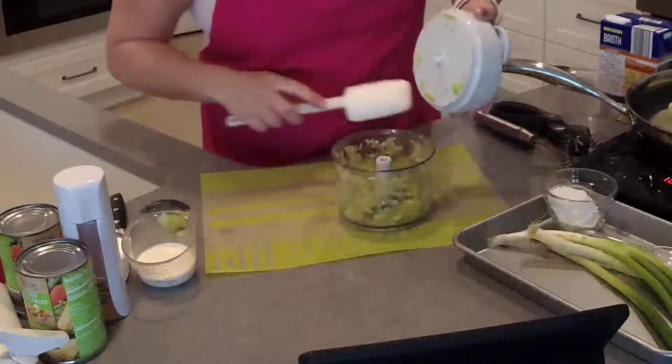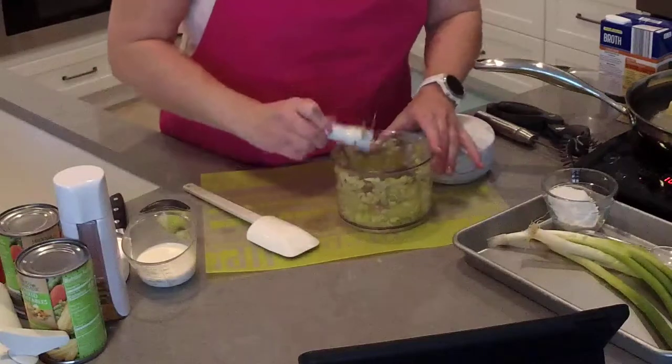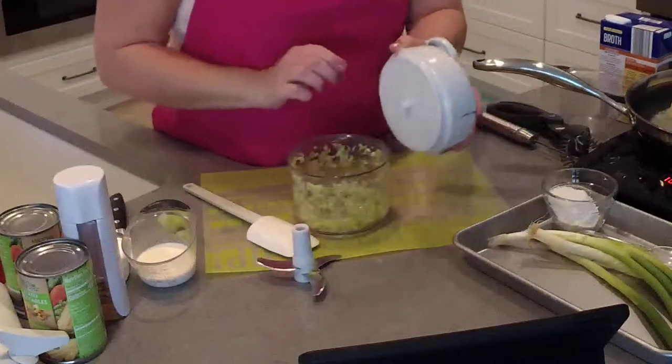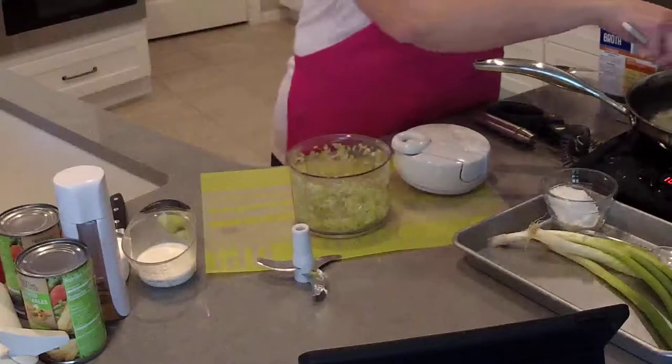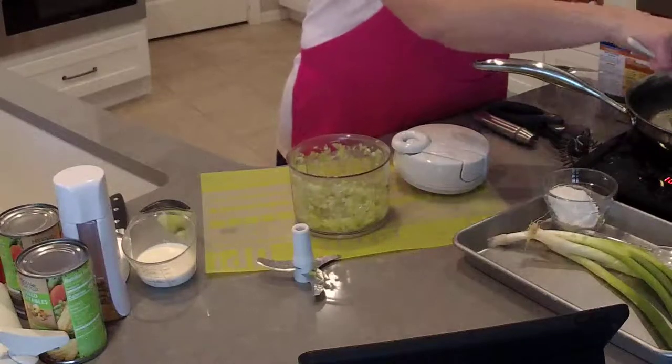When you're done chopping, just scrape off anything that might be on the top part of your food processor lid. These two pieces are dishwasher safe. The lid does not need to be submerged in water — if you submerge it, it's going to fill up with water and you'll have to turn it upside down to drain it. So don't put the lid in the dishwasher.